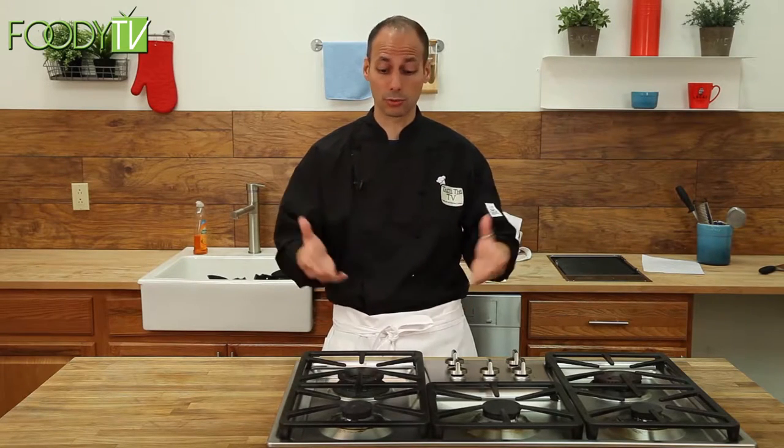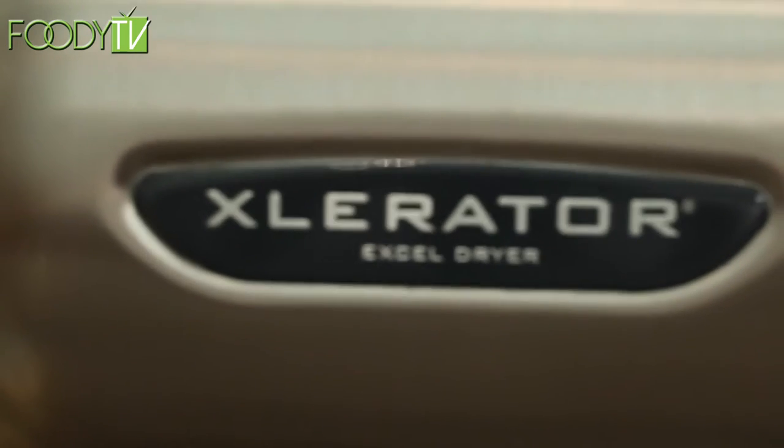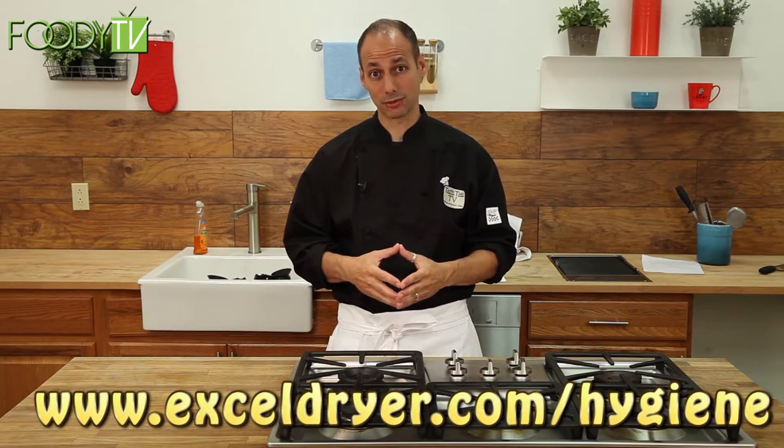It's efficient, it's strong, and it's powerful, and it only uses electricity and energy when you put your hands under and take them away. So for drying my hands in the kitchen, I rely on the Accelerator to handle all of those needs. For more information, log on to the website at the bottom of the screen.